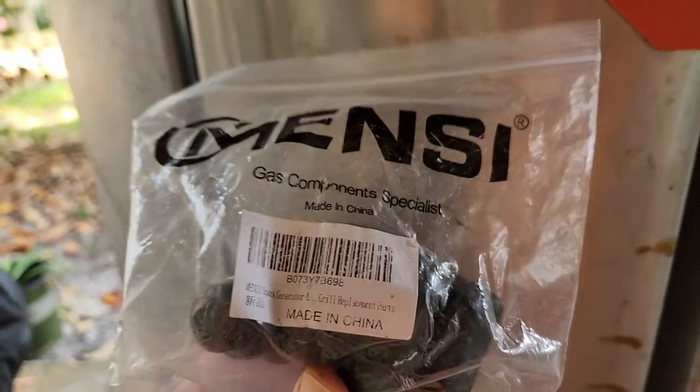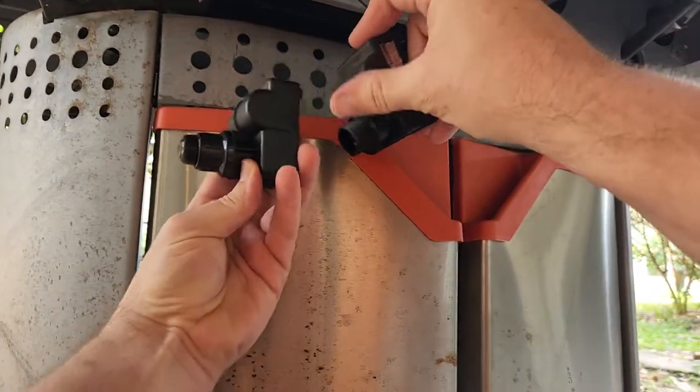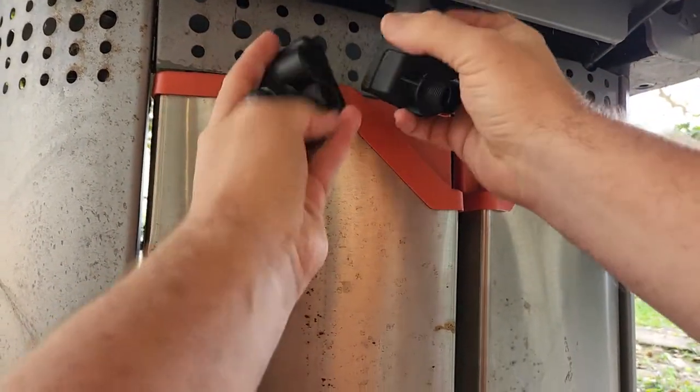Here's the new one I got off Amazon — I'll have the link down in the description. It's pretty much identical to the one that came in the grill.